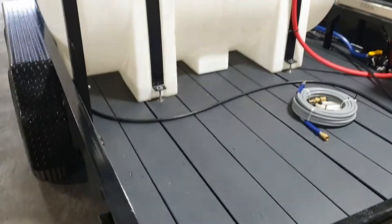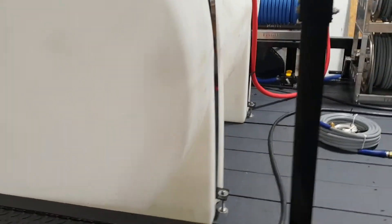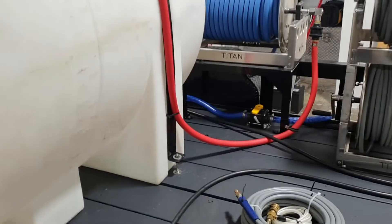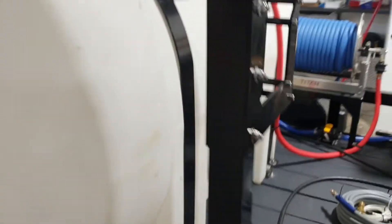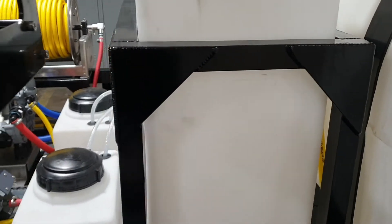Got a ladder rack with hose hangers. This customer requested that we powder coat all the frames black to match — so our hose wheel stands and frames, our ladder rack, which is aluminum, is powder coated black, as well as our racking for our tanks.